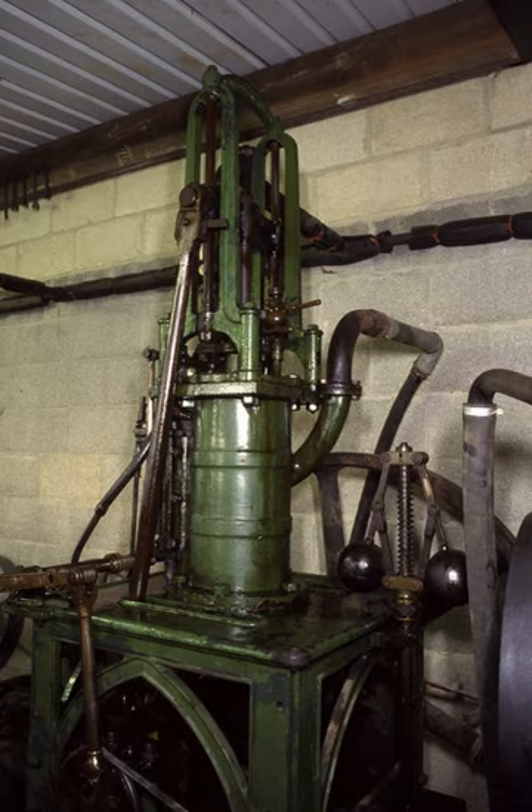Long return rods connect the crosshead to the crankshaft, on which is fixed the flywheel.